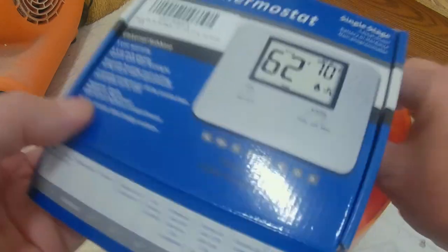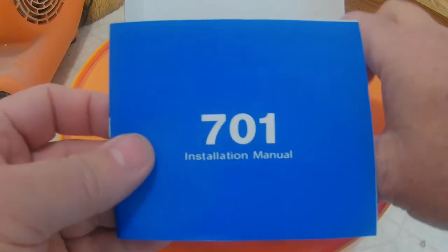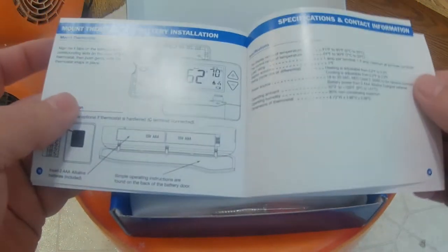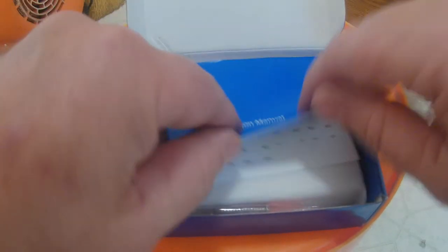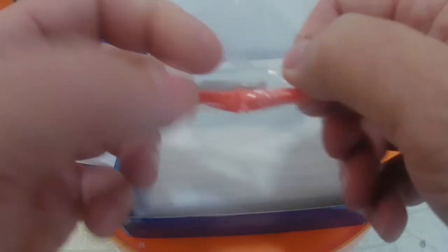It's battery operated too, so it doesn't need a 24-volt power supply. Inside the box it's got an instruction and installation manual with a lot of information. There are wire labels, mounting hardware, and then the unit itself — nice looking unit.